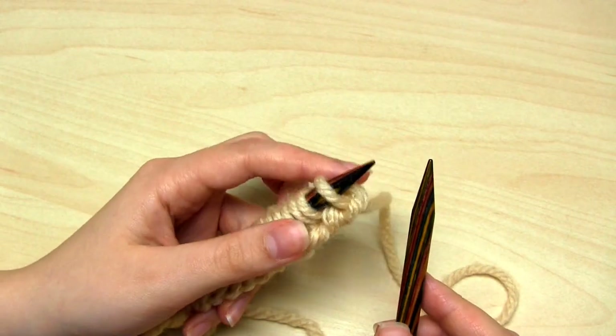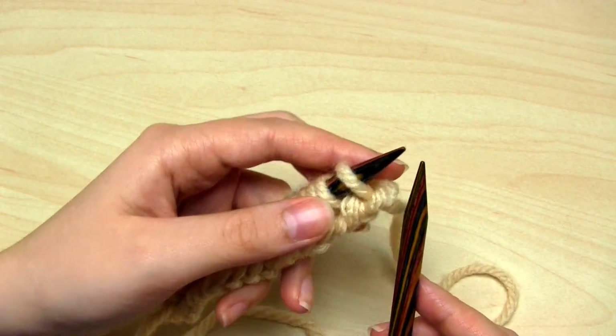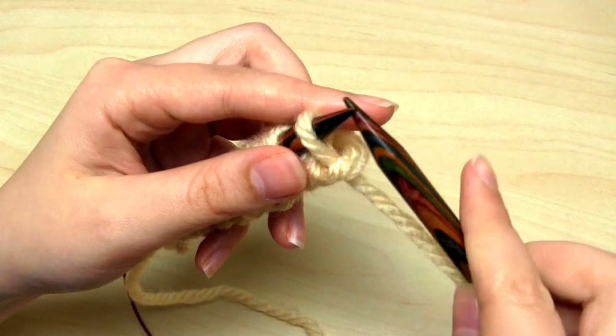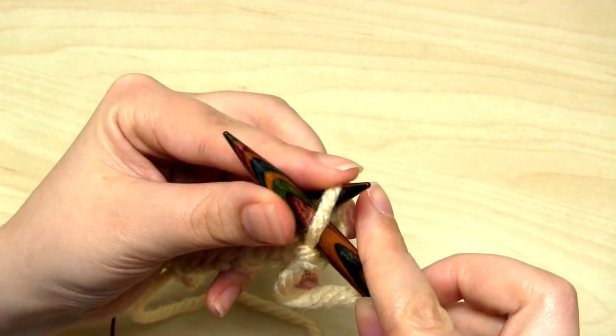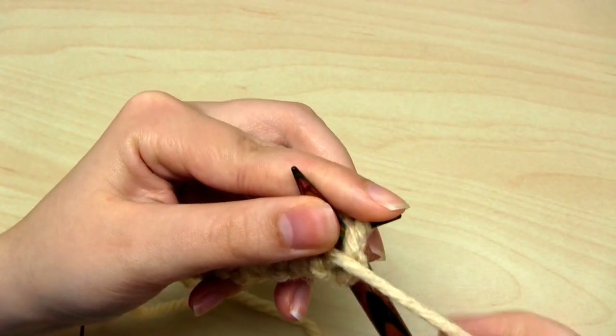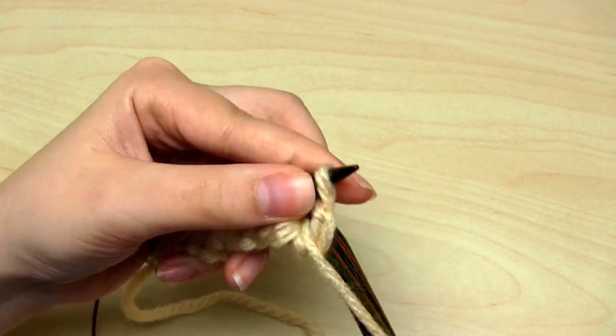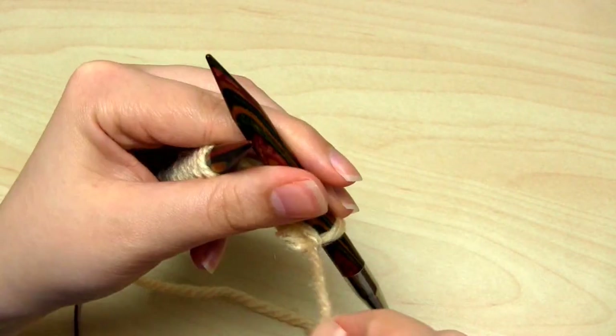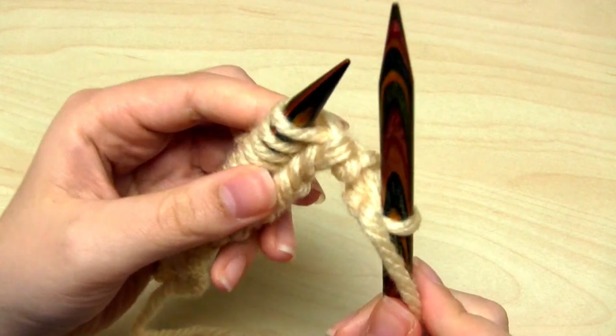For the next row I'm going to start with a purl stitch, so once again make sure the yarn is at the front as always with purl stitches and do one purl stitch. The pattern for this row is what you're going to be repeating for every single row of the fisherman's rib, so this is the main pattern row for this stitch.